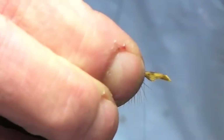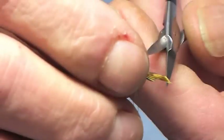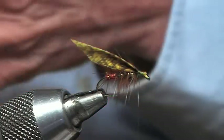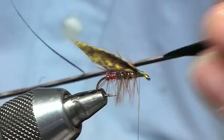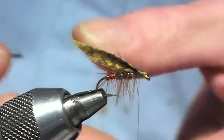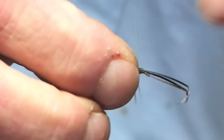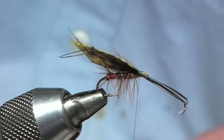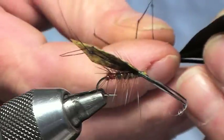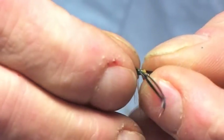Bed that down and trim off the waste. The name Leggy Picric Peter is because we're going to put legs in it next. What we've got to do is three knotted claret cock pheasant fibers — got three of them there. Just cup and pass the wing on one side, catch that in, then do the same from the other side to get three knotted legs on each side. Trim off the waste.